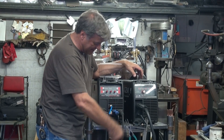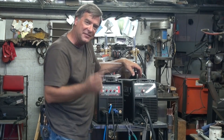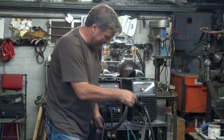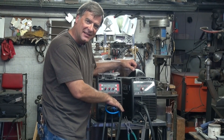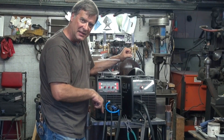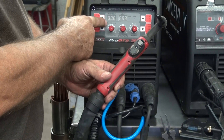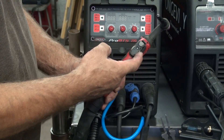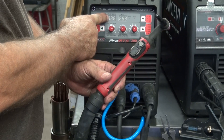You would unhook the TIG connection and move your ground over to the negative terminal. But with this machine, make sure you plug the TIG back in. I don't know why, but you have to plug the TIG cable back into the positive terminal to get the MIG to function correctly.